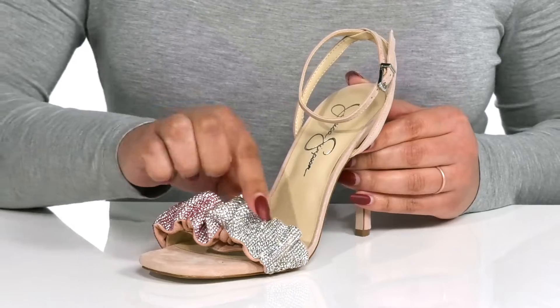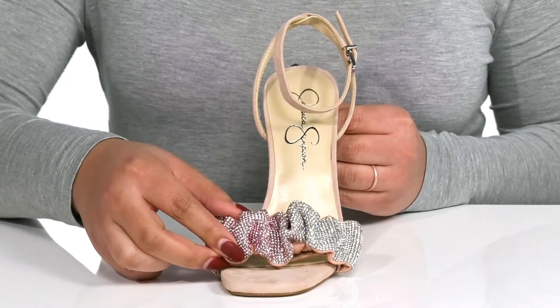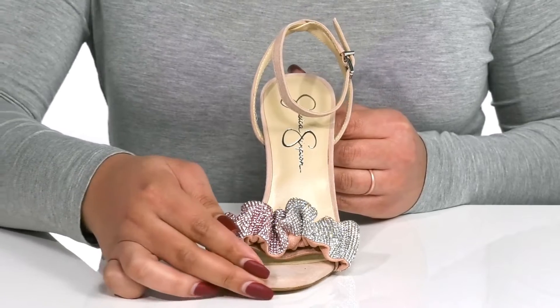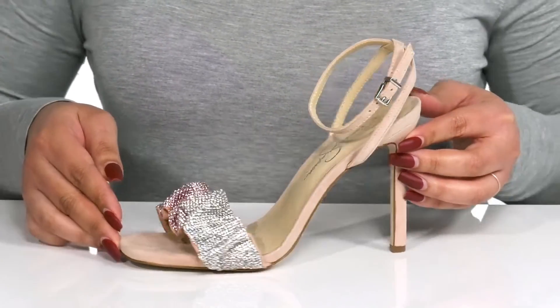The strap at the toe is encrusted with gorgeous rhinestones that have an ombre effect and a scrunchy detail for added style. I think these will look great with your favorite pair of skinny jeans and a nice flowy blouse.